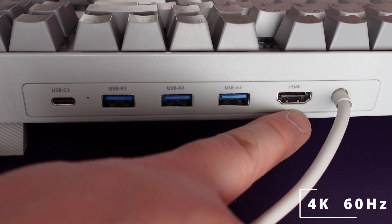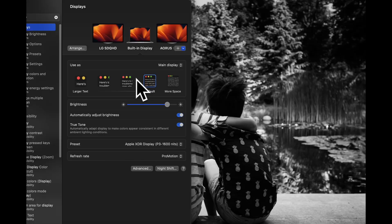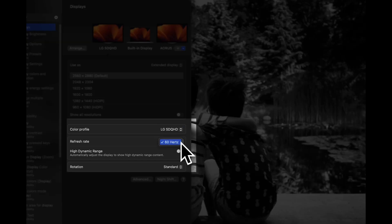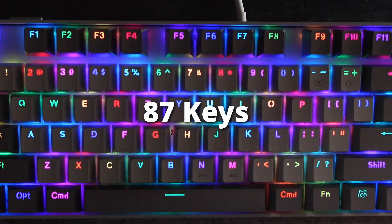The last port is the HDMI port, which supports up to 4K 60Hz. I checked to confirm it supports my resolution, and it does — it supports up to 60Hz with no issues at all.